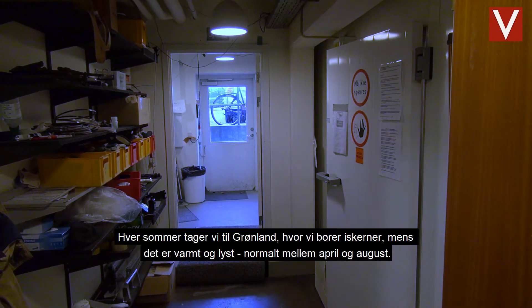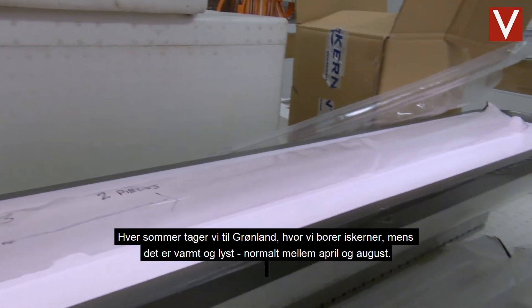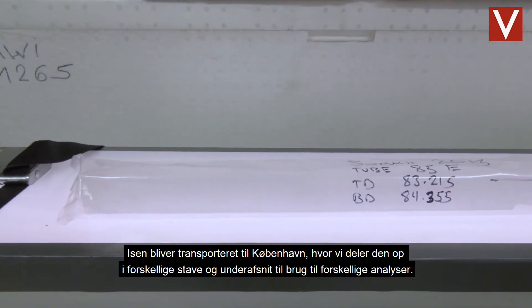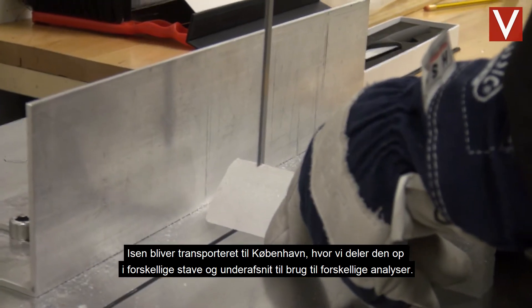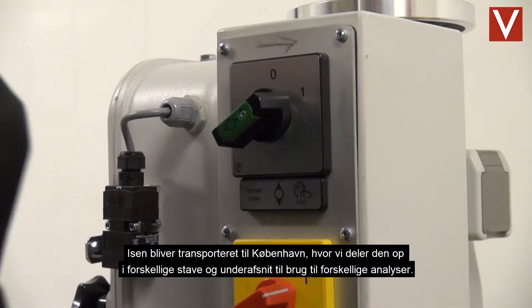We go to Greenland and we drill ice cores every summertime — when it's warm and when it's light, usually between April and August. And then once the ice is here in Copenhagen, we can cut it up into different sticks and subsections for different types of analysis.